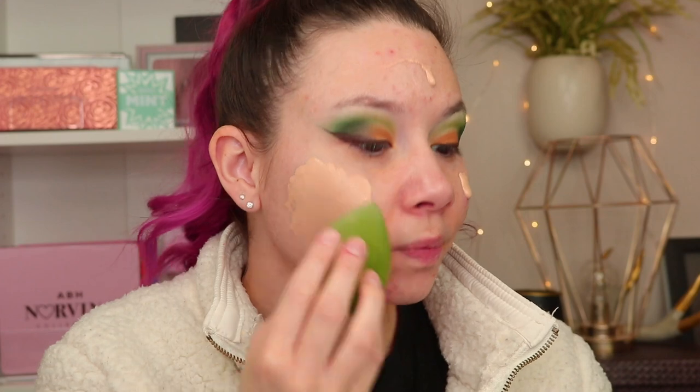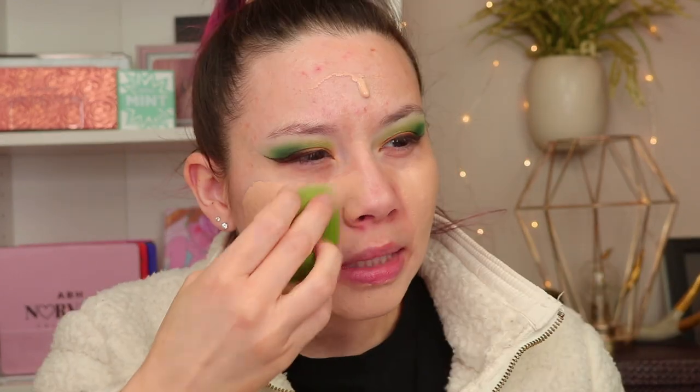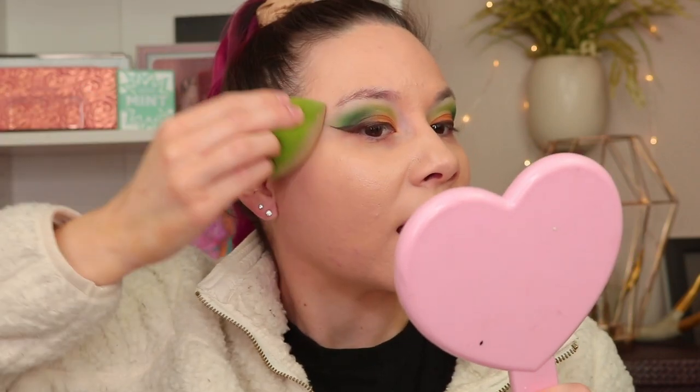The sponge is on the stiffer side — not hard, but not soft, kind of in the middle. Let me know what your favorite foundation is right now; I know a lot of people aren't wearing makeup right now, but if you are, let me know. The foundation does a pretty good job of covering and evening out everything, and this shade matches me pretty well.